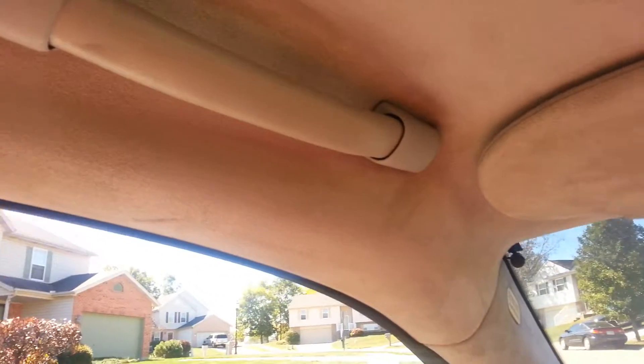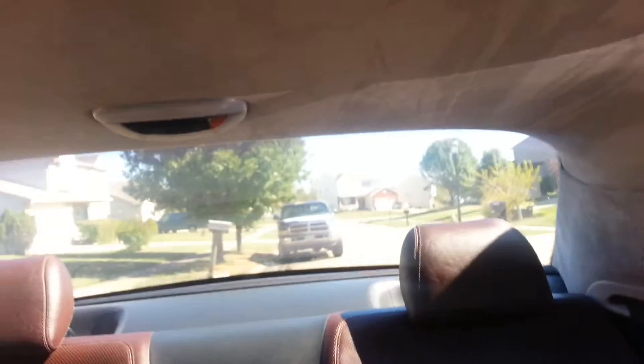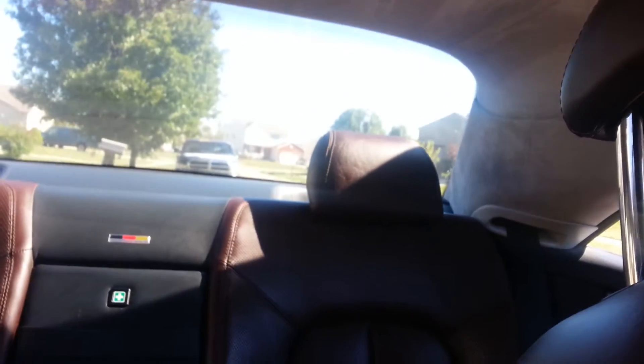I also took the suede headliner out of it. It's kind of hard to see, but that's real suede right there — that's the Desino suede headliner. So that's pretty slick.